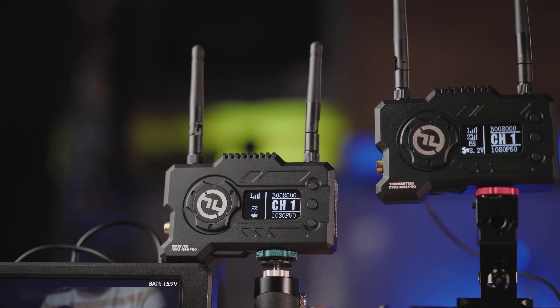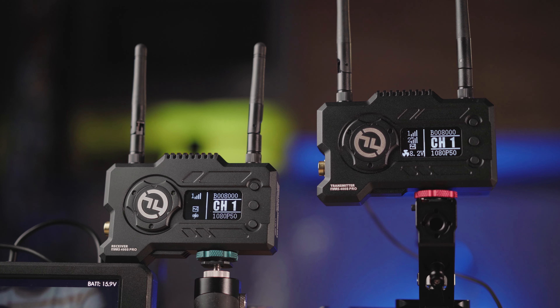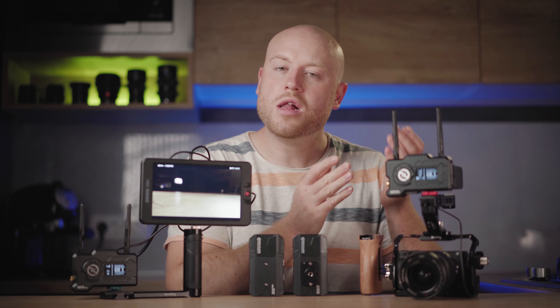The Mars 400 Pro gets an integrated cold shoe mount with color coding — the receiver is green and the transmitter is red. I've often mounted the receiver on the camera instead of the transmitter without checking the markings, so this color distinction is clear, simple, and easy to understand.